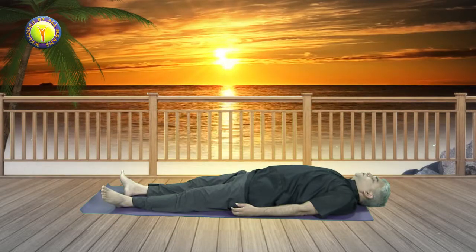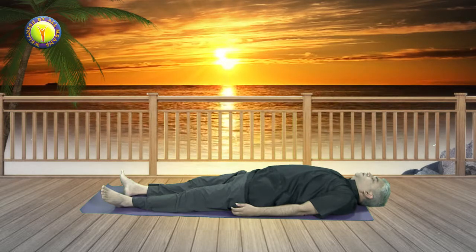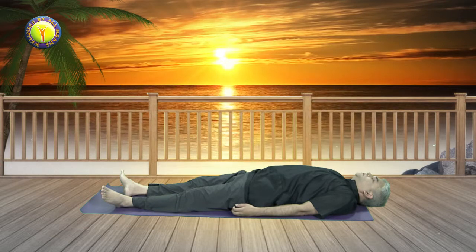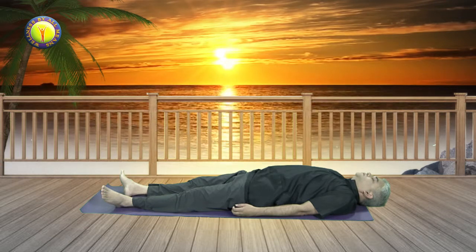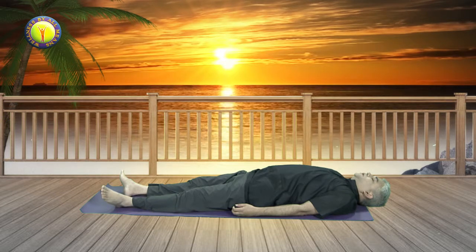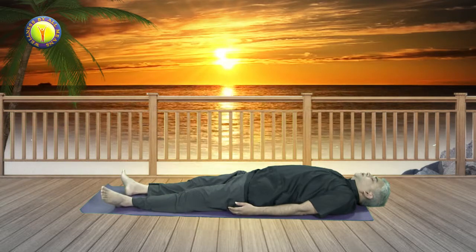Prepare yourself for a practice of yoga nidra. Yoga nidra is a very conscious relaxation technique. The objective is not to sleep but to remain awake and consciously allow the whole body to relax.